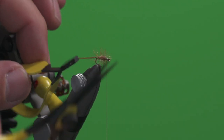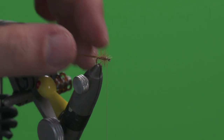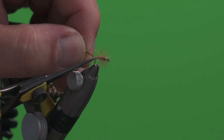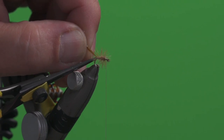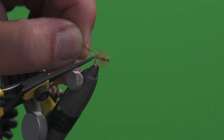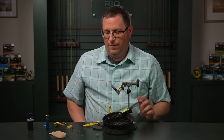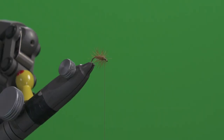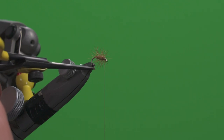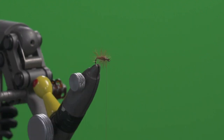Now we want to remove the hackle tip from the back. We're going to slide the tip of our good scissors in to the base of that feather and trim it off. There's our body of our dry fly Elk Hair Caddis. You'll notice that the hackle fibers here just barely extend beyond the tip of the hook — that's the appropriate size hackle for this fly.